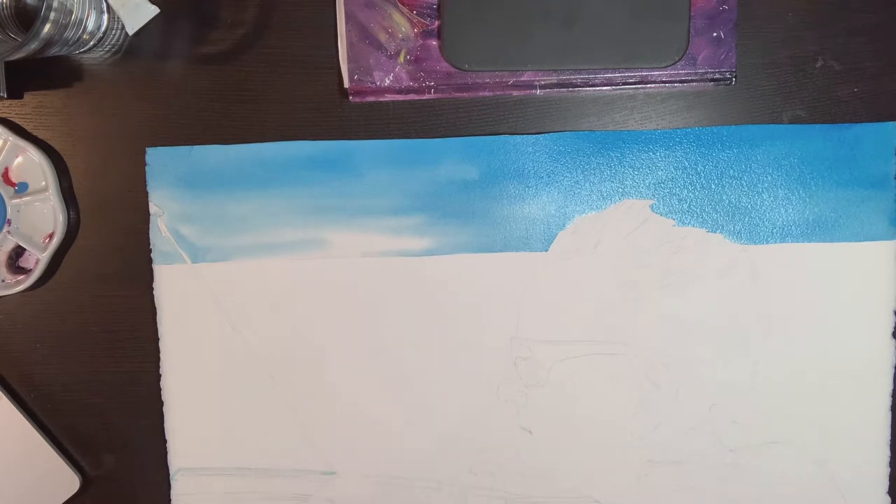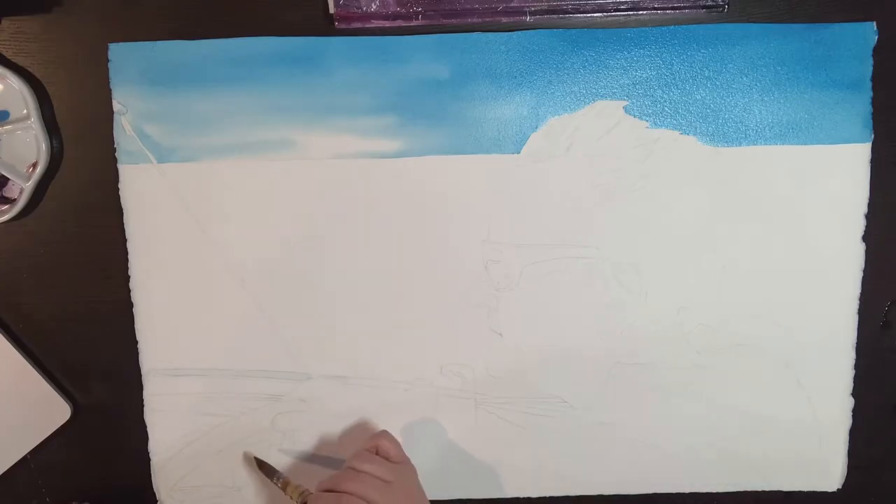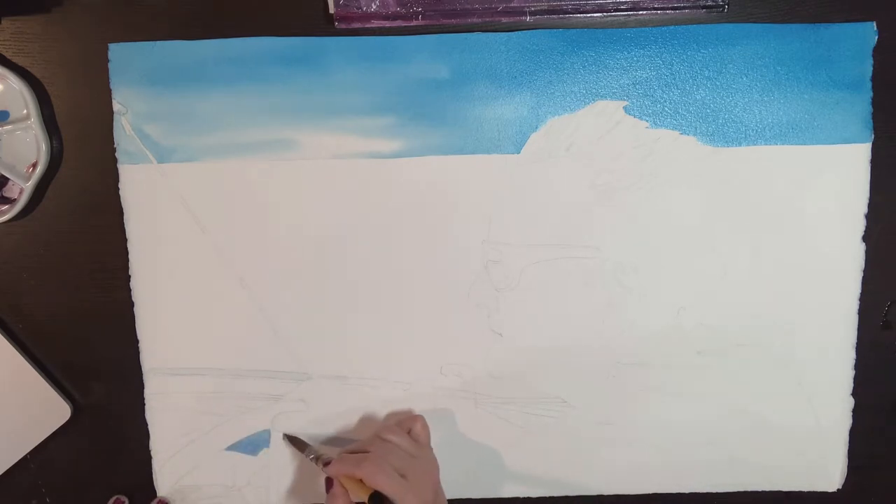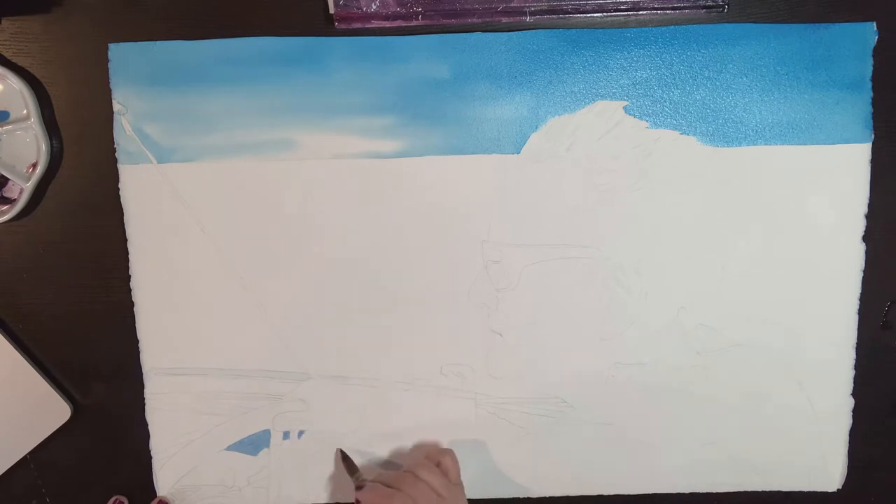Now I'm starting to work very lightly on the sailboat itself with very watered-down blue. The sailboat is mostly white so these are really just shadows that I'm painting in. A great idea for shadows is to get away from grays and blacks and use more of the colors that are reflected in other places in your painting. These are really just shadow shapes and I'm painting them with the same colors that are in the sky.